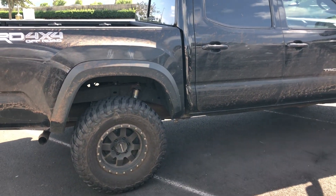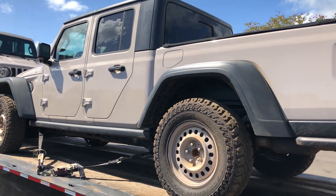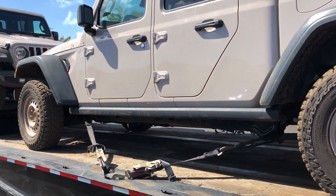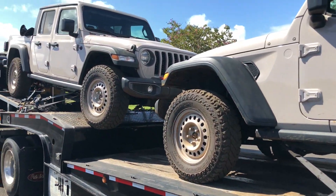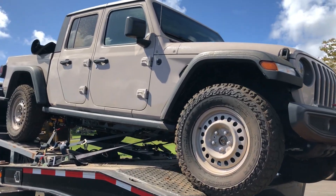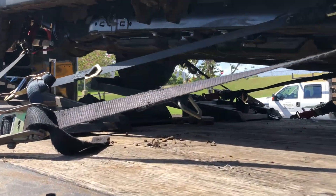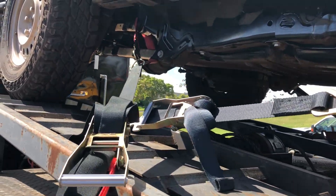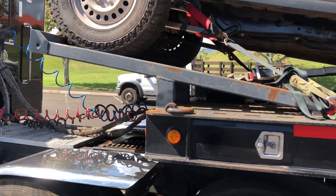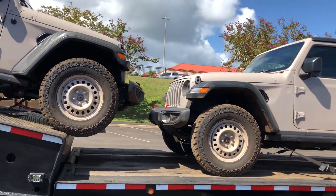I'll be getting rid of my Tacoma to get one of these guys — just not this color. Definitely going to go with the gray, same roof as that one. May or may not buy it lifted, depending on how long it takes lift kit manufacturers to come out with their kits. Yeah, she's sexy. I love her. All muddy.